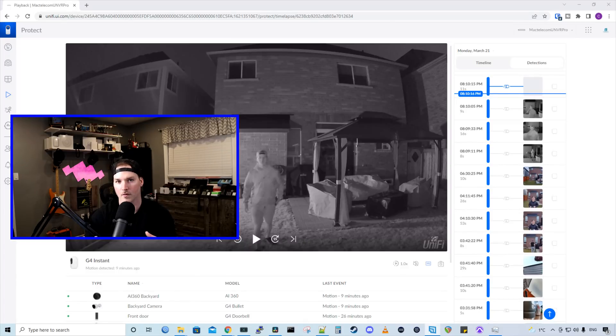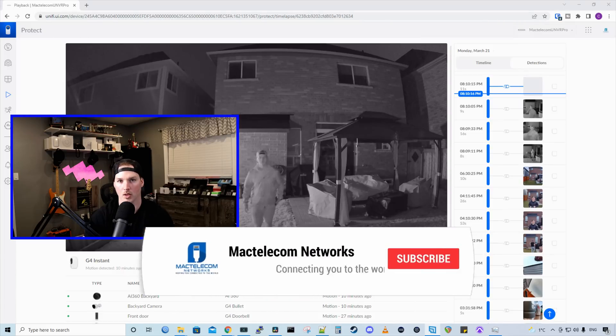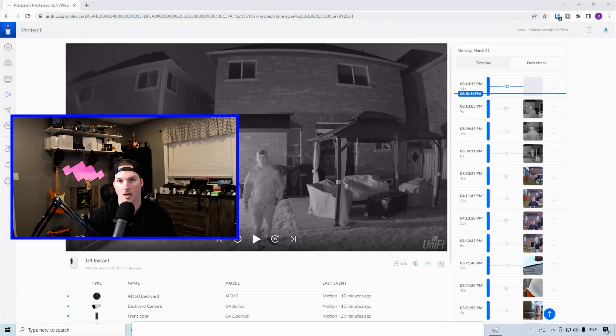So that's gonna be it for this video. Would I recommend the G4 Instant camera? I would if you need a camera for the outdoors, but you need to remember that these still need a power outlet to plug into even though they're a Wi-Fi camera. If you're just going to be using these cameras indoors, I would go with the G3 Instant as it's only $29 rather than $99. To cover areas like your garage or maybe your network closet, these are great little cameras. If you have any questions about this video, please leave them in the comments below. If you're new here, please subscribe and hit the bell icon. All right, thanks.